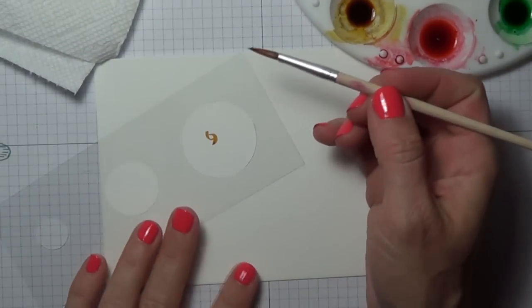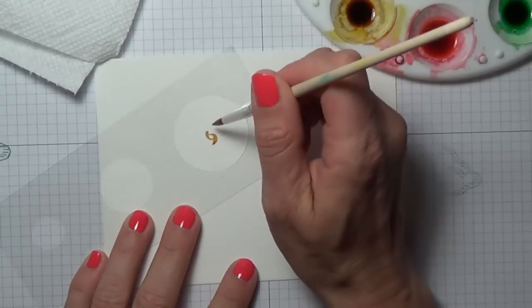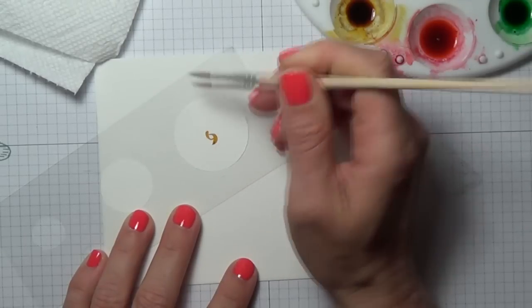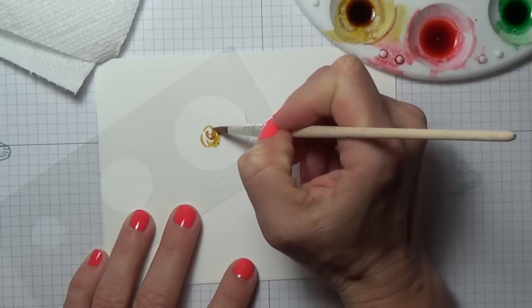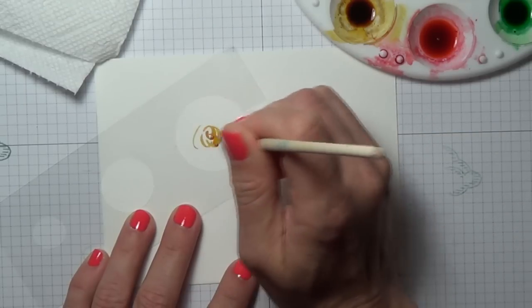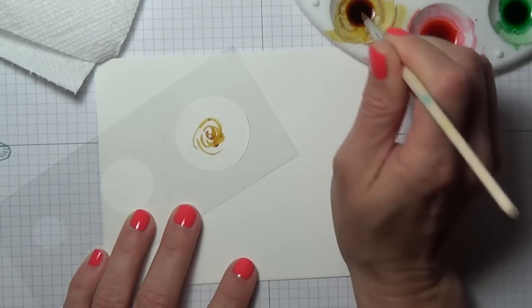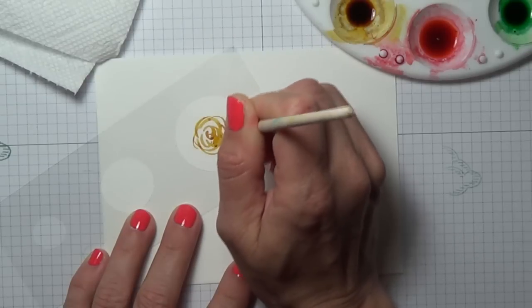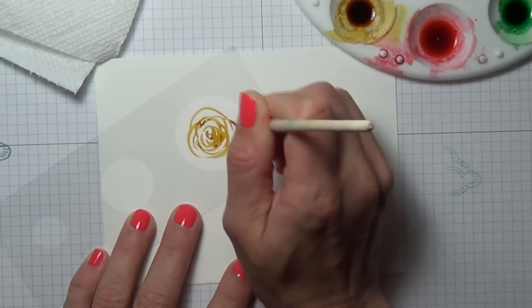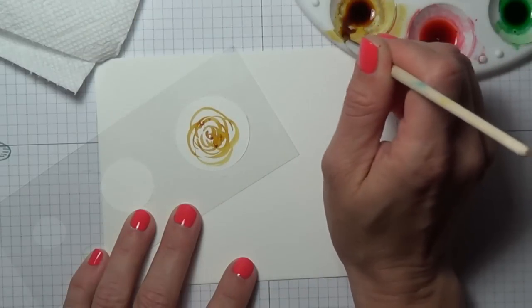I just kind of started with two C shapes, just kind of free handing partial circles, part of the leaves. I really don't know the best way to explain this — you're just going to have to watch. I do four different flowers and this is the first one.